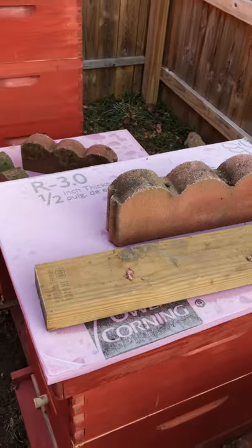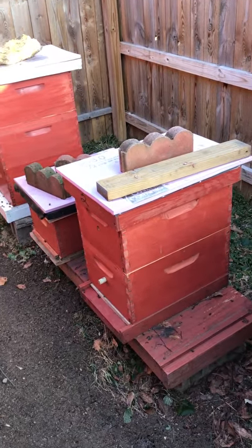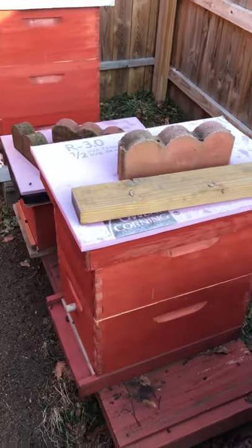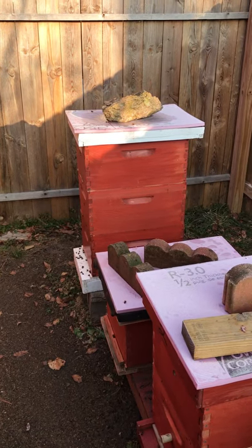I do not place the foam on the inside of the cover, because foam does not wick away any type of moisture at all. It'll just gather, run, drip down, freeze, whatnot. So I keep it on the outside, and I allow my wood covers to do the work of absorbing a little bit of the moisture.